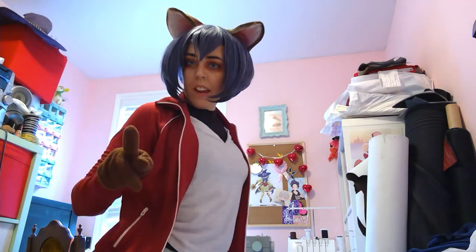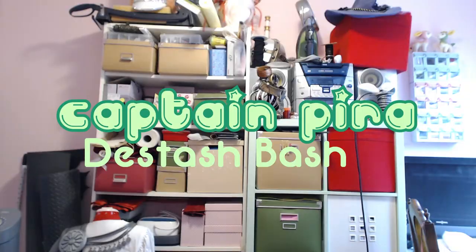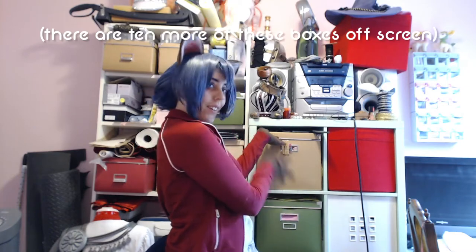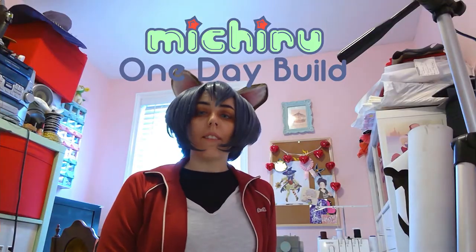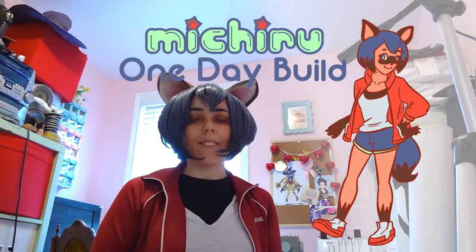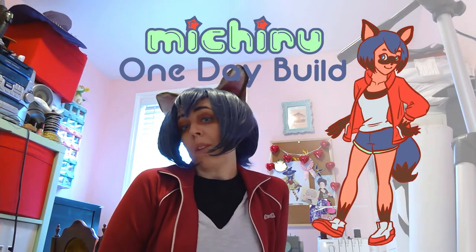Are you ready to catch Beast Man-itis? Rawr! Hi, I'm Captain Kira and I'm back with another one day build to de-stash the board. This build is mostly a closet cosplay, so today we'll be making the accessories, basically giving us Beast Man-itis.